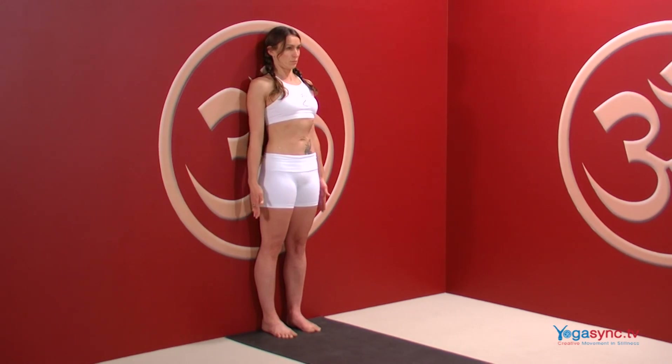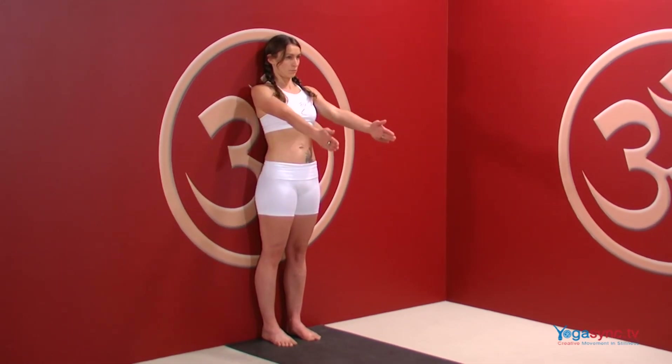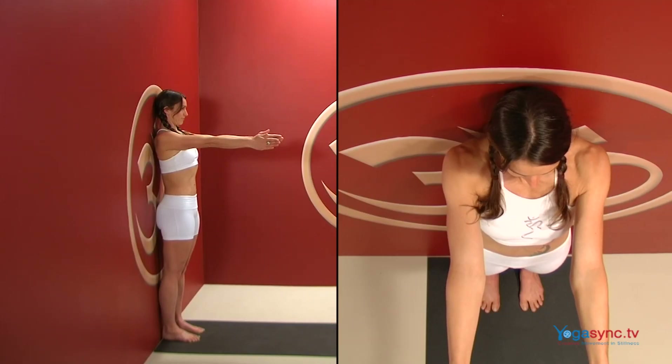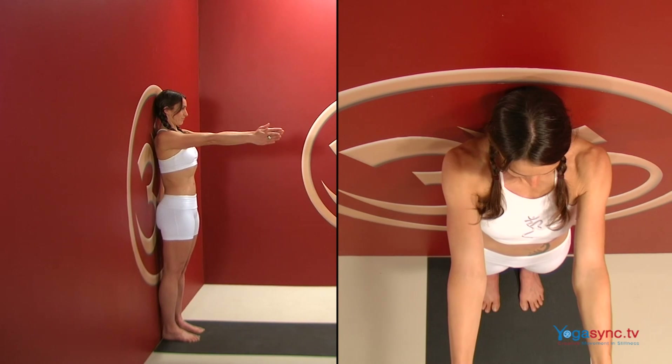Exhale, and stretching up through the crown of your head, mindfully lift your arms in front of you to shoulder level with your palms facing one another. Pause here and check in with your arms. Roll your biceps to face the ceiling and move them up toward the clavicles.